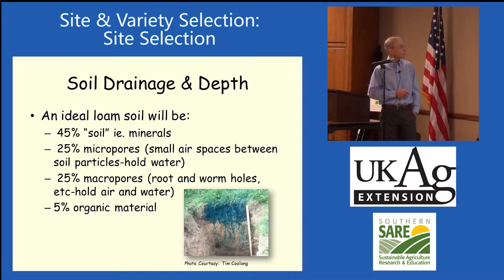An ideal loam soil is about 45% solid material, about 25% micropores — little tiny air spaces. All soil has air spaces in it, and it's very important for our blueberries to be able to get oxygen out of the soil. If those air spaces are all full of water, they're not pulling oxygen out.